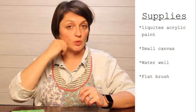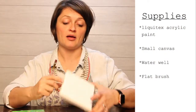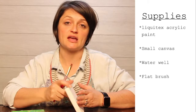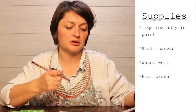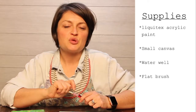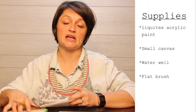We're going to be using Liquitex acrylic paints, medium bodied. You're going to need your Liquitex acrylic paints, a paintbrush, a water well, a canvas of whatever size you want — I'm using a five by five inch canvas — and then something for a palette. I'm using a piece of styrofoam but you can use palette paper, tin foil, a plate, a paper plate, whatever you want. I also have some paper towels here; I think they're really handy.